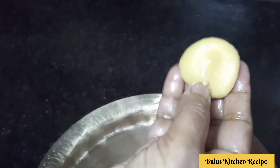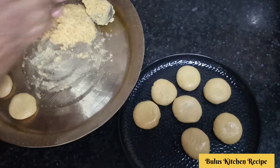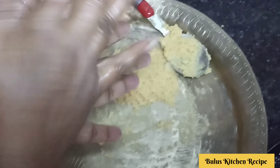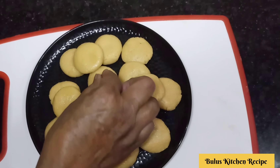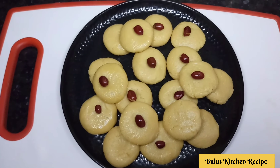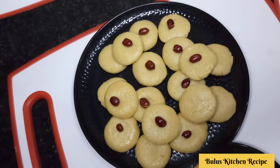I will make this recipe for a long time. I will make this recipe for the next video. If you want to see it, the link is in the description below.